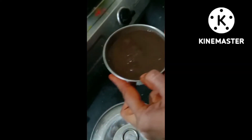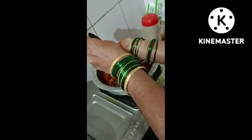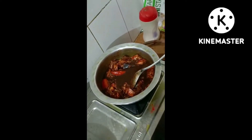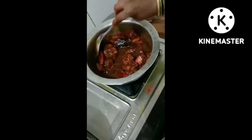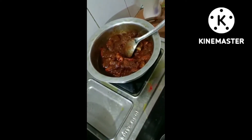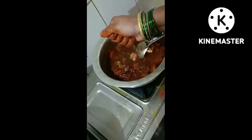I'm going to put it in the middle and mix it with a little bit of water.